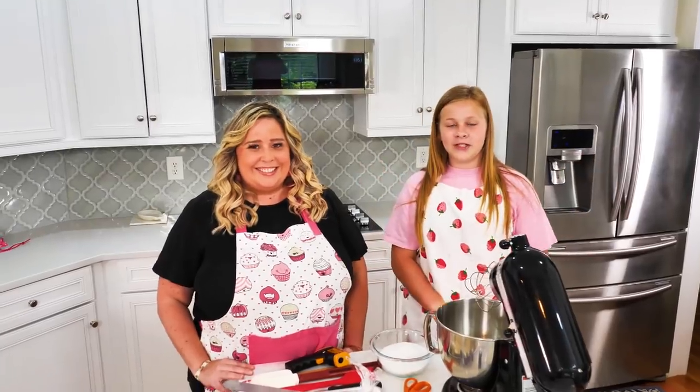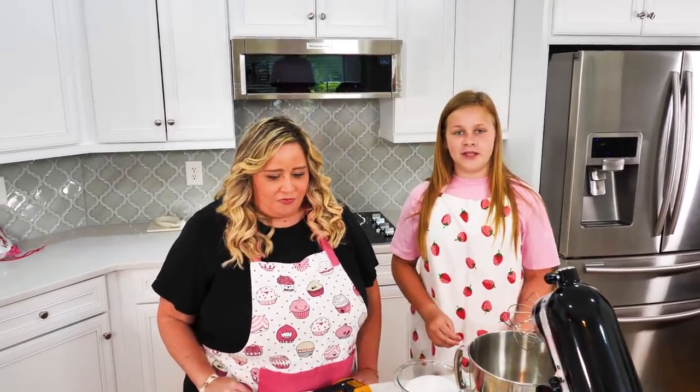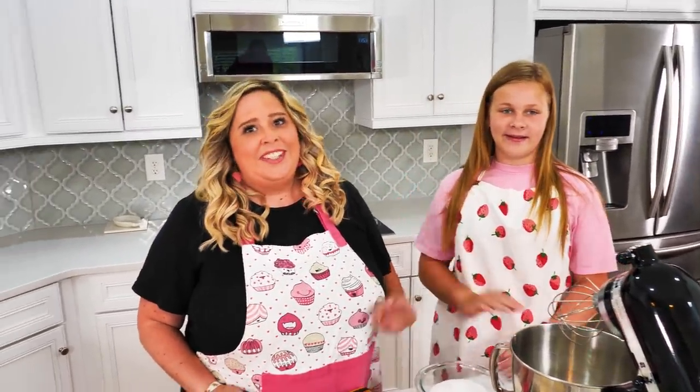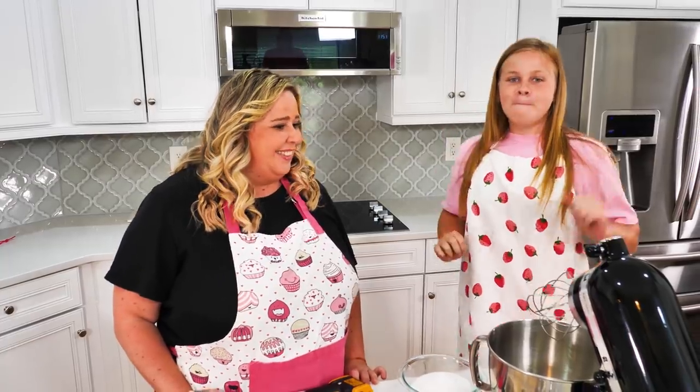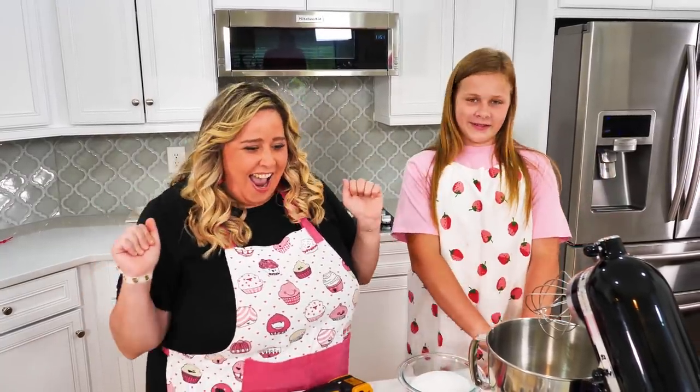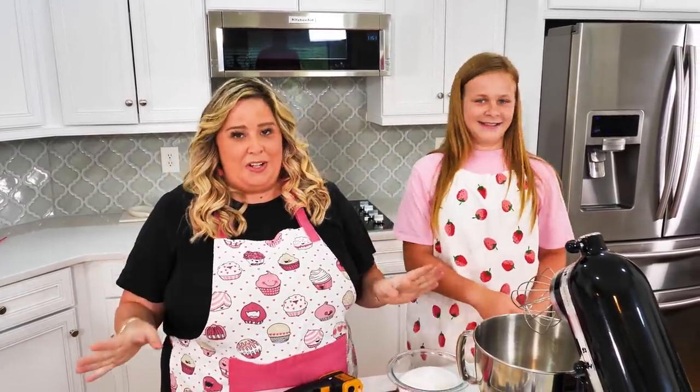Hi guys, welcome back to our channel. Today I'm here with a special guest, Mel. Hi everybody, I'm Chef Mel. And today we are making homemade marshmallows!